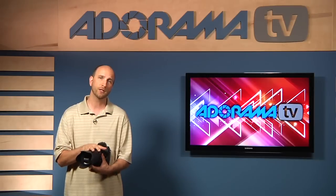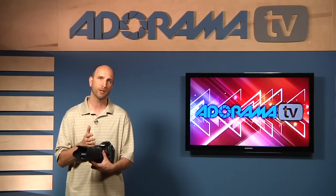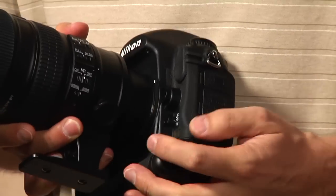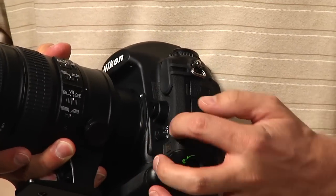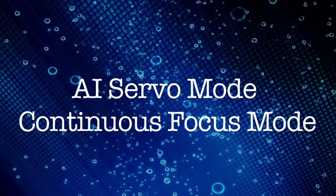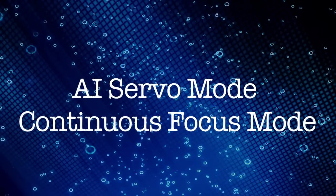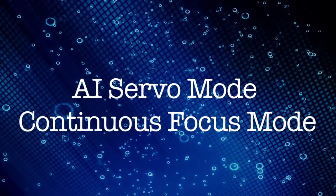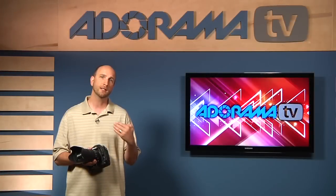You need to change your focus mode, and you can do this on any kind of camera. On a Nikon, it's called continuous focus mode. On a Canon it's called AI servo mode. Either AI servo for Canon cameras, or continuous focus mode for Nikon and other camera brands. What that allows you to do is continuously focus on the subject at hand.